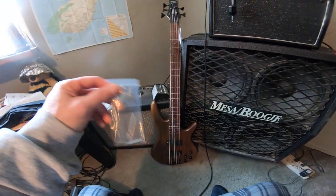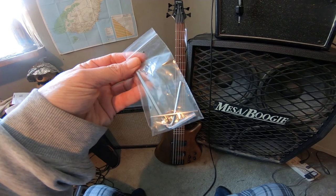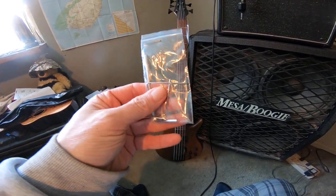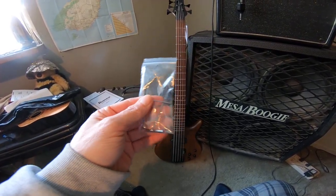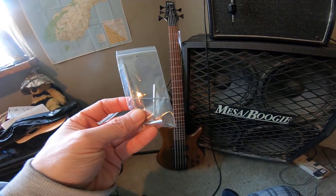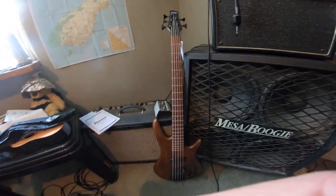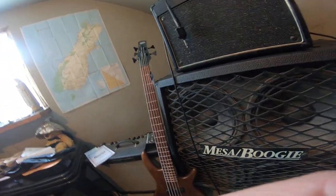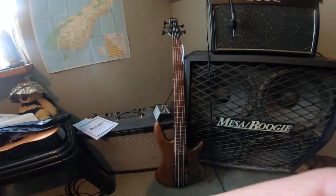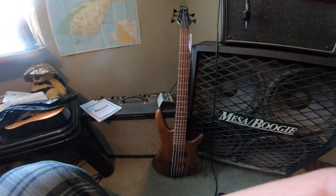Alright, good day and welcome — part two here. These are the allen keys that came with the Ibanez. This big one I don't think is for the truss rod — it's pretty small. I have a bunch of truss rod wrenches from other guitars; they're usually pretty generic, not all of them, but most of them.